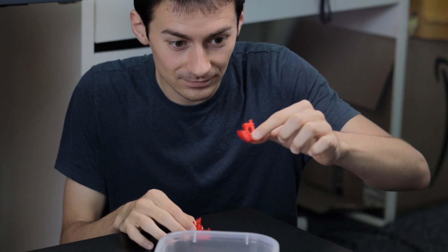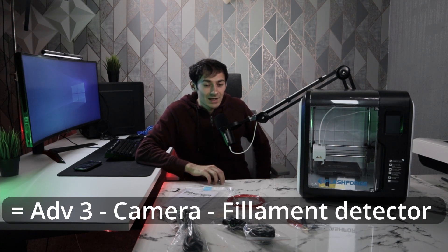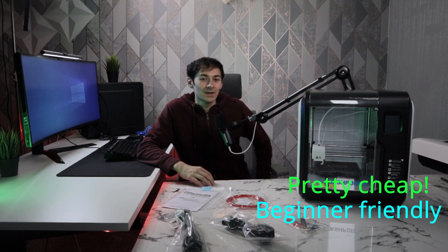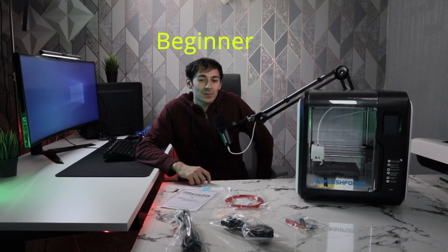Now the main question of this video is: do the boats float? Hey guys, today we're going to be talking about the FlashForge Adventure 3 Lite series. It's basically like the Adventure 3 but it comes without the camera and without the filament detector, which also makes this printer a little bit cheaper and a lot more beginner friendly. We're going to get a beginner at 3D printing and let him tackle this printer to see how easy or hard it is to use and how good the prints come out.